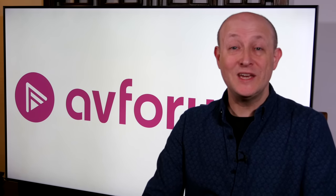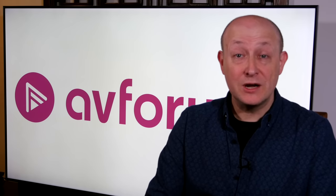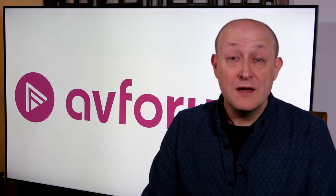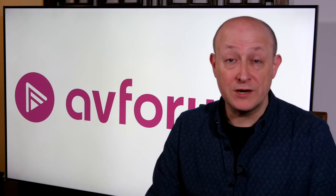Hello and welcome to a short video review of the Samsung QE65 Q9FN. I'm Steve Withers, a fully qualified professional calibrator and professional reviewer, qualified with both ISF and THX. If you want to read the full in-depth review, please go to the link in the description or by clicking the card in the top right of the screen.